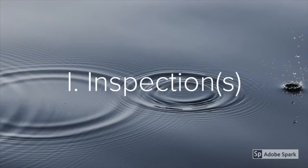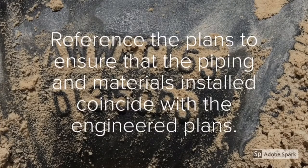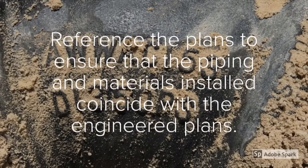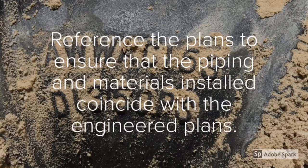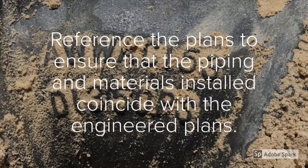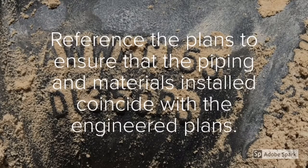To get started, we want to make sure that we reference the plans to ensure that the piping materials installed coincide with the engineered plans. If they're calling for ductile iron pipe, we want to make sure that ductile iron pipe is what's there and that they didn't go with some type of alternative like C 900 or CPVC. We want to make sure that what we inspect matches what the designer called out.